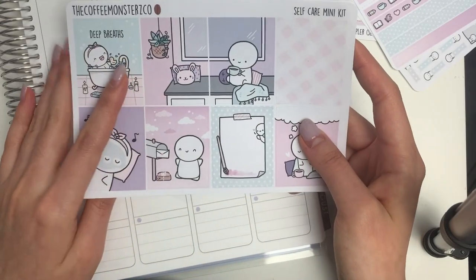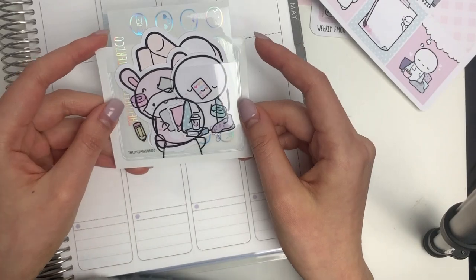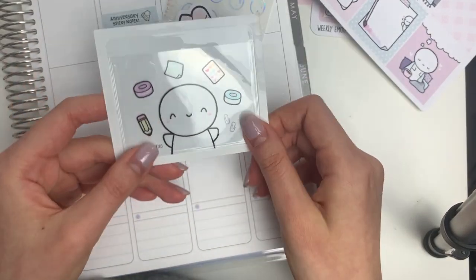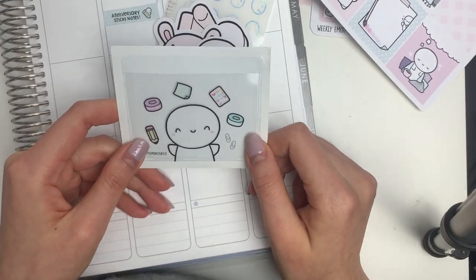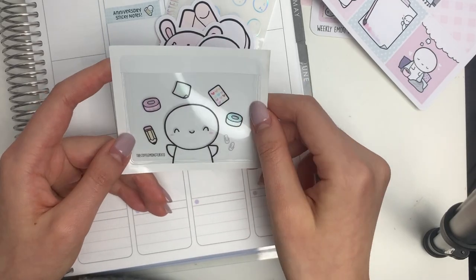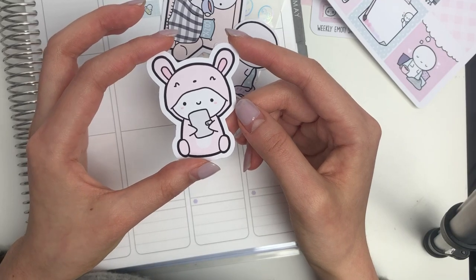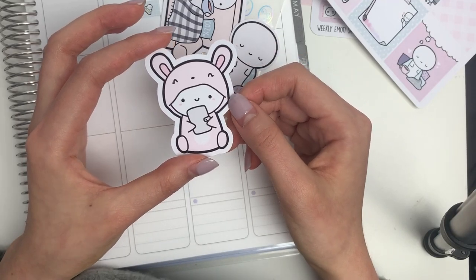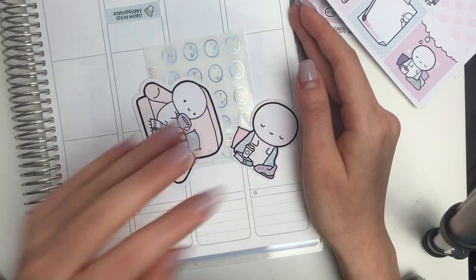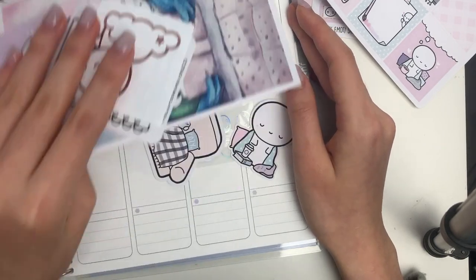The last items in the bundle: you get this adhesive pocket — you just peel the back off, it's sticky, and you can put it on the inside cover of a planner to stick in mini sheets, die cuts, and freebies. Just a really handy thing to have. And then every bundle will also receive this bunny vinyl, which is waterproof and weatherproof so you can put it on things like mugs. That is a good segue into showing you all of the freebies, and there are quite a few.